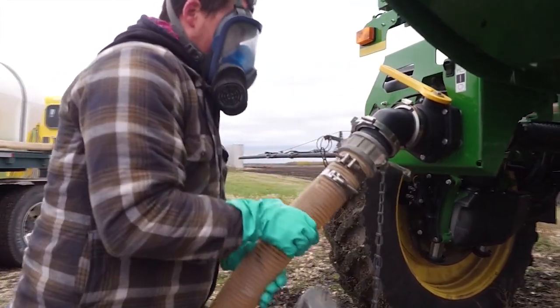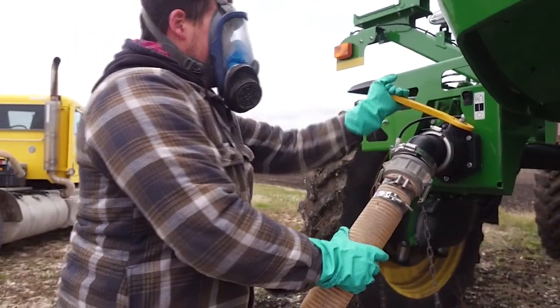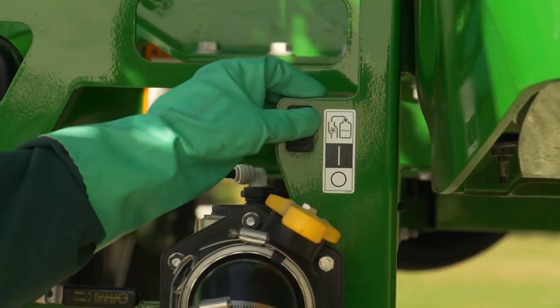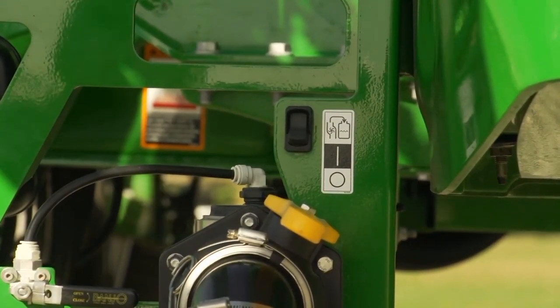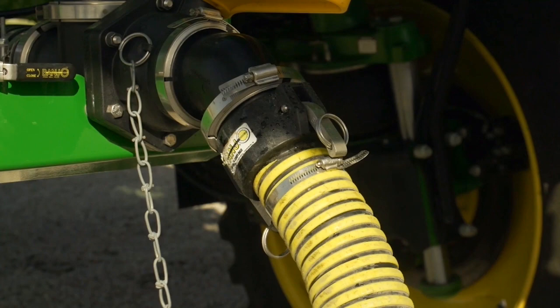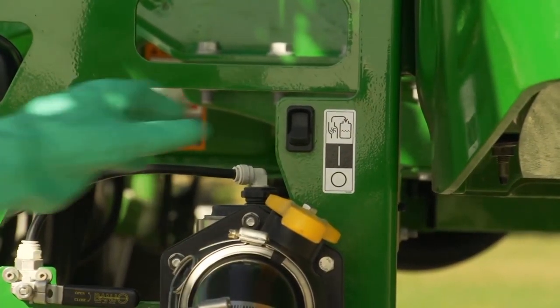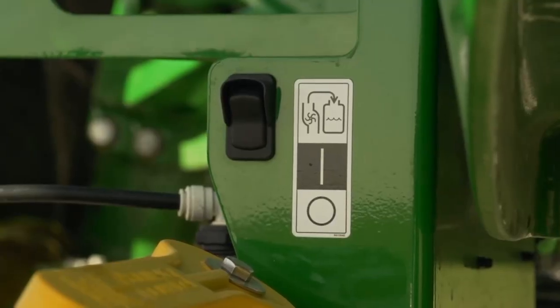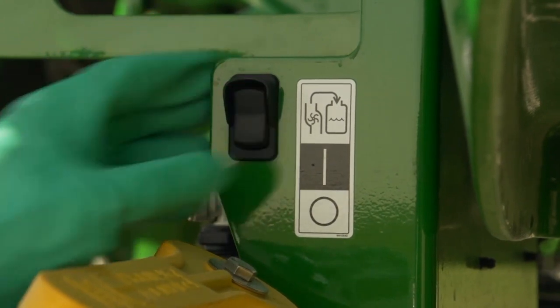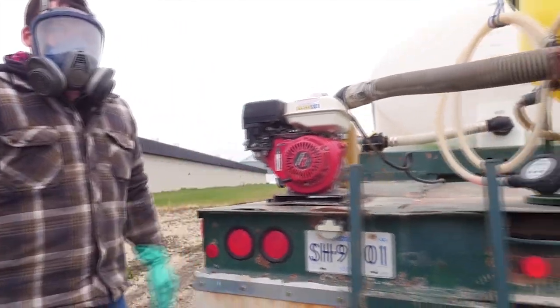If using the optional front fill access, secure the valve and open the nurse line. With the engine still running, flip the three-option switch to the top position. This will start the machine's onboard solution pump and open the bypass system to pull solution from the nurse supply. Push the switch down to the off position when done. When using a nurse supply with its own pump, secure the nurse supply line and open the valve first, then turn the switch to the middle position — this opens the path for pushing solution into the bottom of the tank.